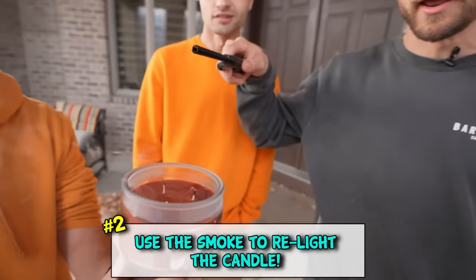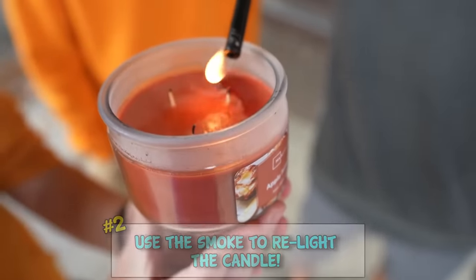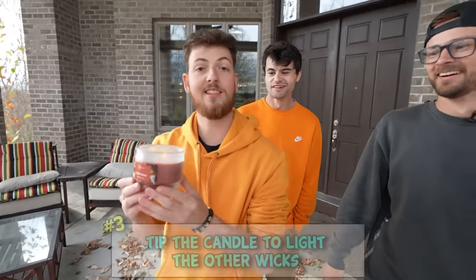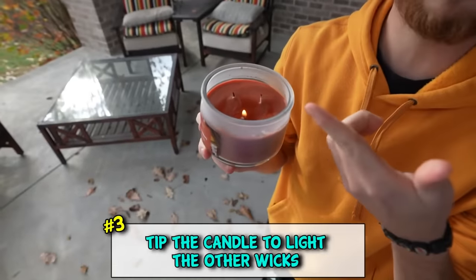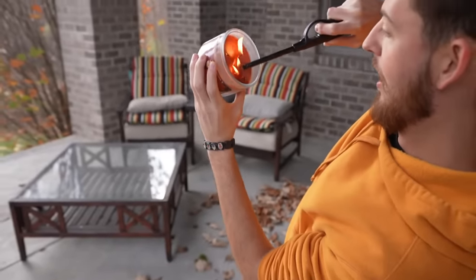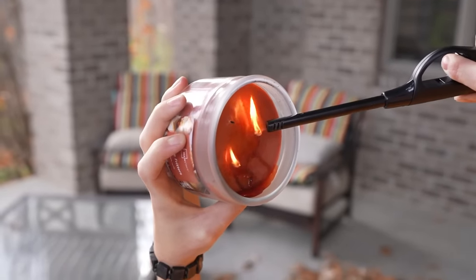On top of that, if you want to relight a candle without actually touching the wick, like the other wicks, but you only have enough juice to get one of them - look, I think I got you.